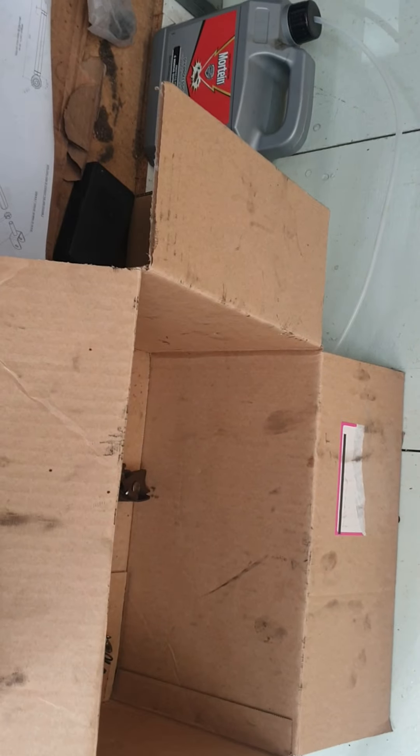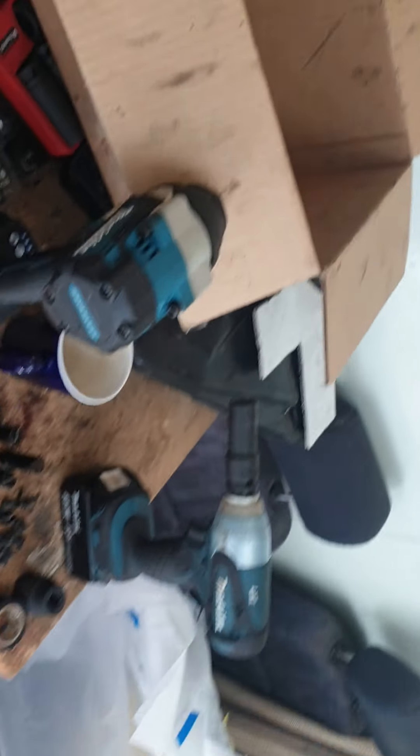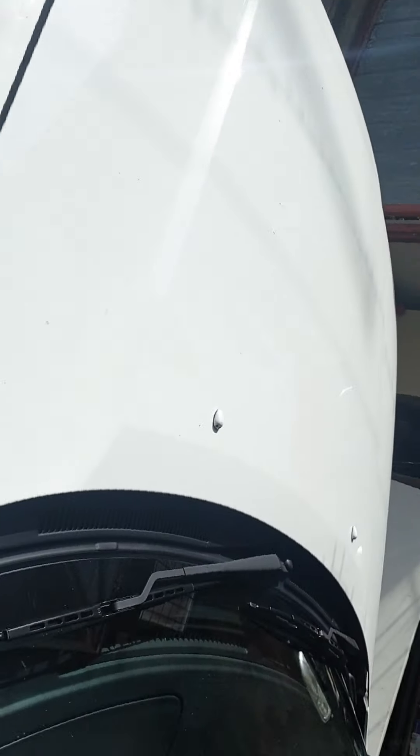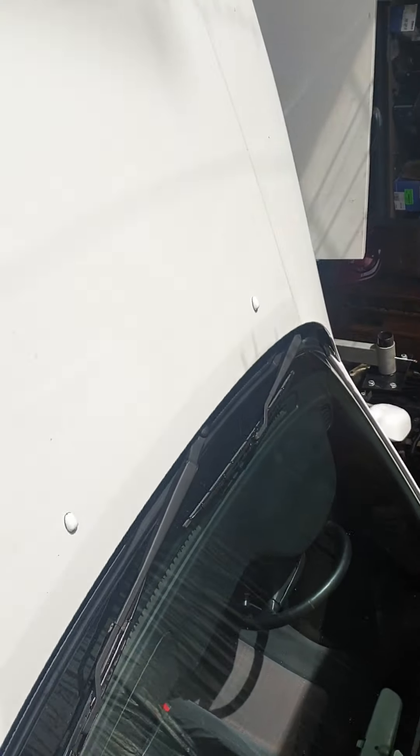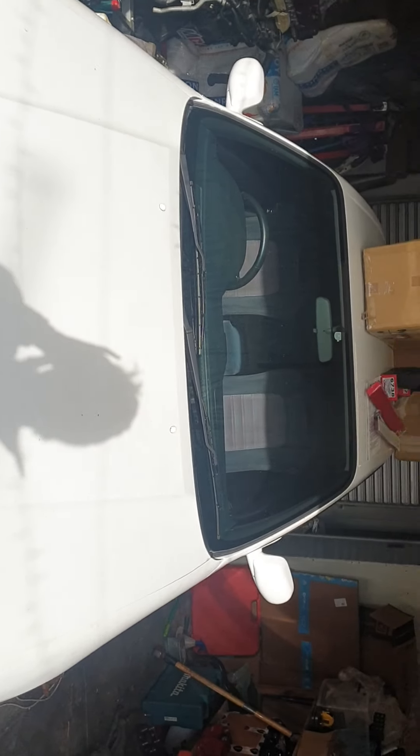I was sort of toying with the idea anyway, and then I thought, do I, don't I? I'm still waiting on the other replacement hub, but the obvious answer is yes. The other thing is, I've just sort of cleaned this down a bit just to get a better idea of how it looks.